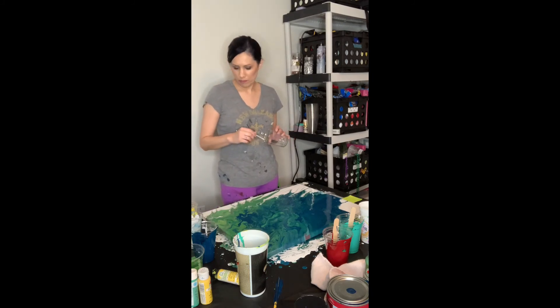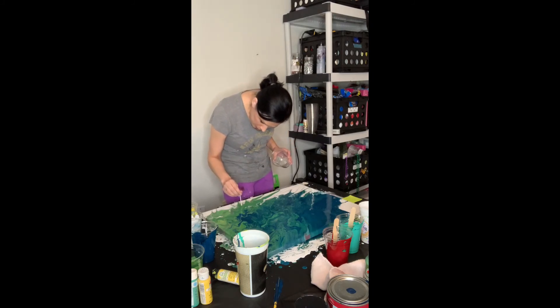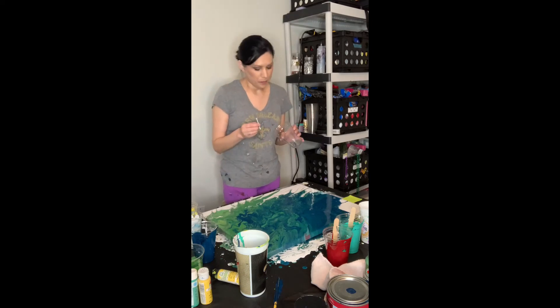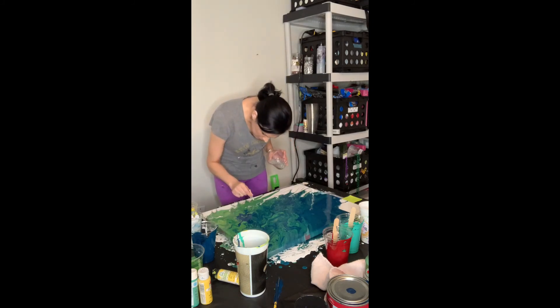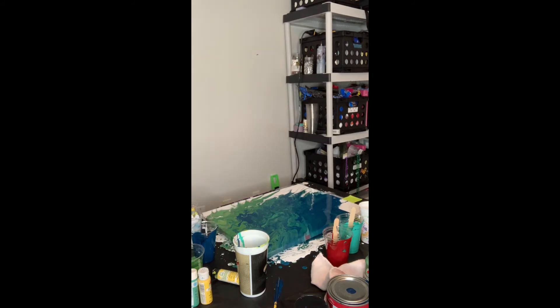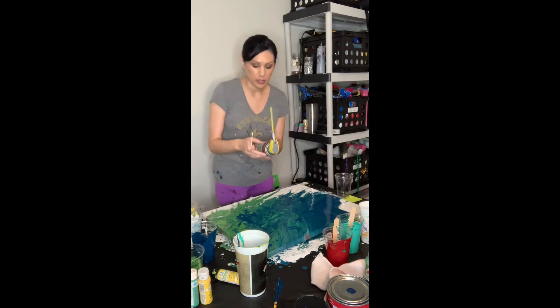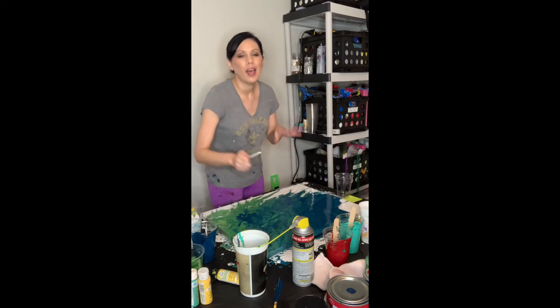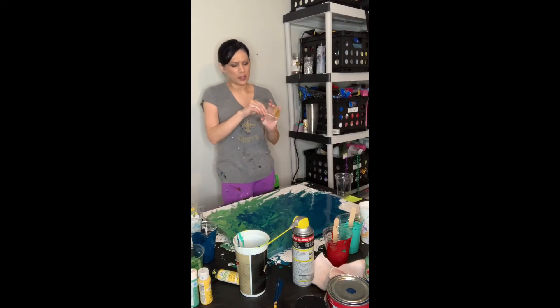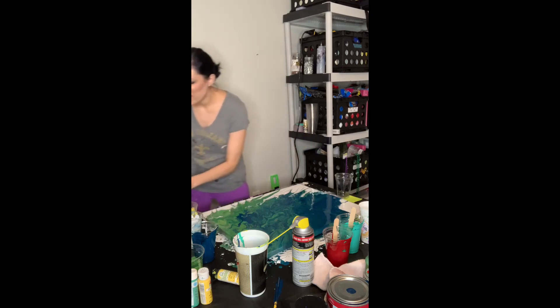This is Bio Silk Silk Therapy — I use it for my hair. Somebody said if you put it in the paint it helps with cells. Okay, that doesn't seem to work. Then I was like, let me try WD-40 — someone said you could put WD-40 in there. This is a spray-and-stay gel lubricant. Let's see if it works. It probably ate this plastic cup though. No — it's worse than the Bio Silk. I think you have to mix it in there.